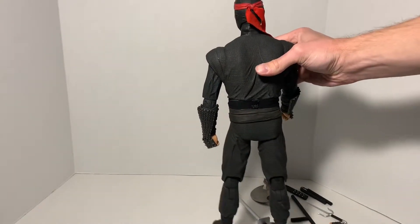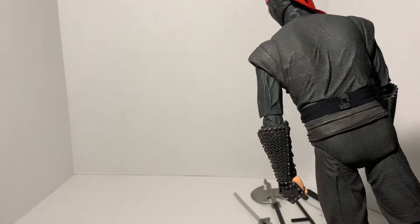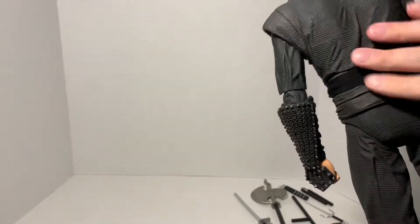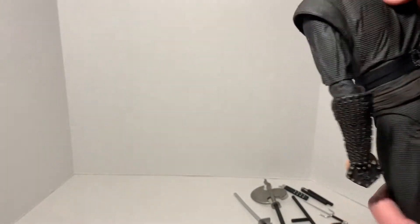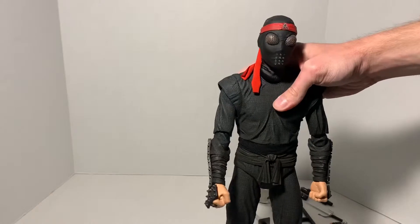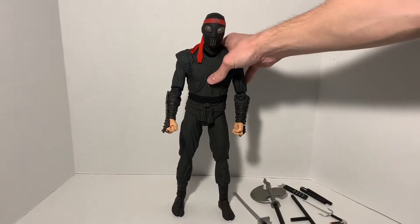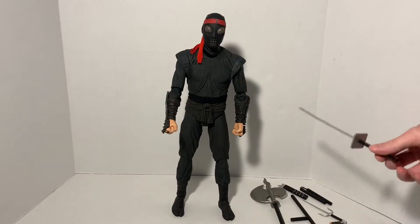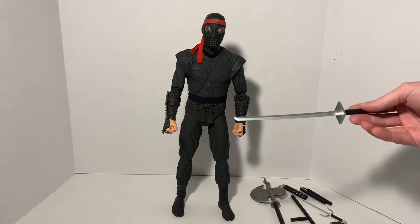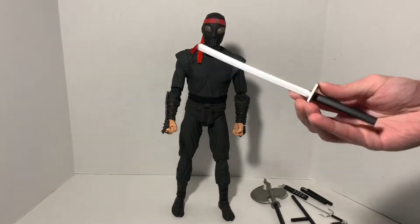Here's a back look at the figure. Again, we get some cool sculpting there where it looks wrinkled rather than ironed — some neat sculpt work that makes this figure look even more realistic. Now, some of the accessories actually coincide not only with the turtles but with ninja in general. First, we have the katana.